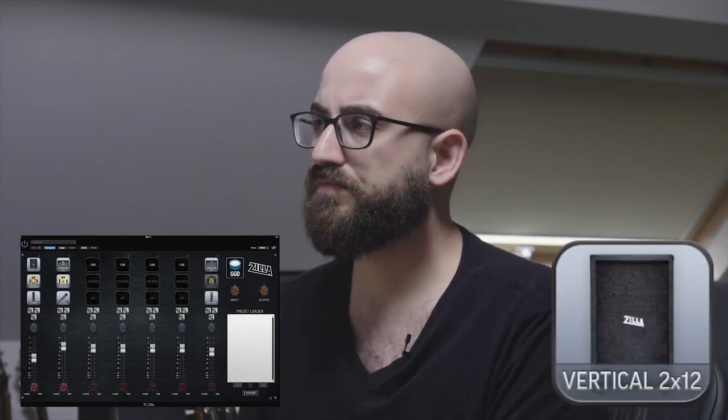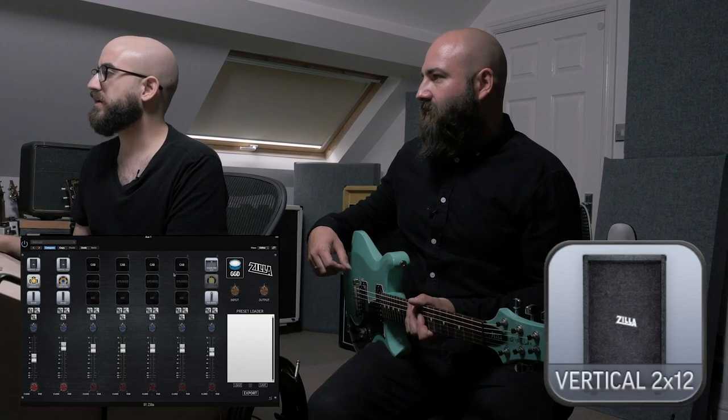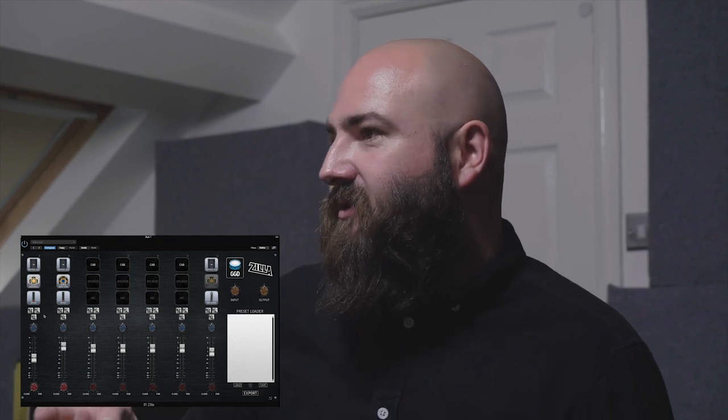Moving on to the Vertical 2x12 — this is mainly offered for players who want a small footprint, ideal with a lunchbox head for stage use. It has an angled front with one speaker facing up towards you, helpful in live situations. The angle also creates different internal reflections. While it has similar dimensions to the Fatboy cab, it sounds quite different as a result.